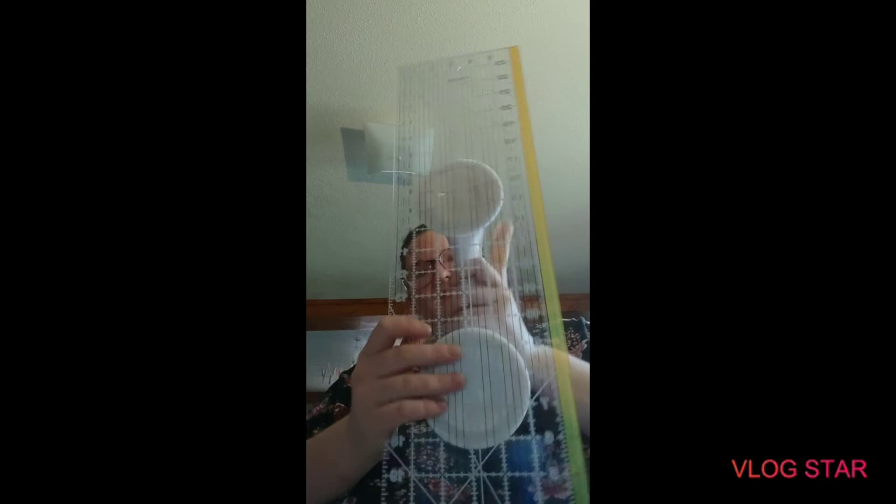I got an idea from one of my YouTubers, Arlene Michaud — she takes a shower handle gripper and sticks it on her acrylic ruler. It keeps it from sliding because it puts pressure on it pretty evenly, and it also keeps your fingers out of the way from being cut, since it's a good inch and a half in, keeping hands safe from any future problems.